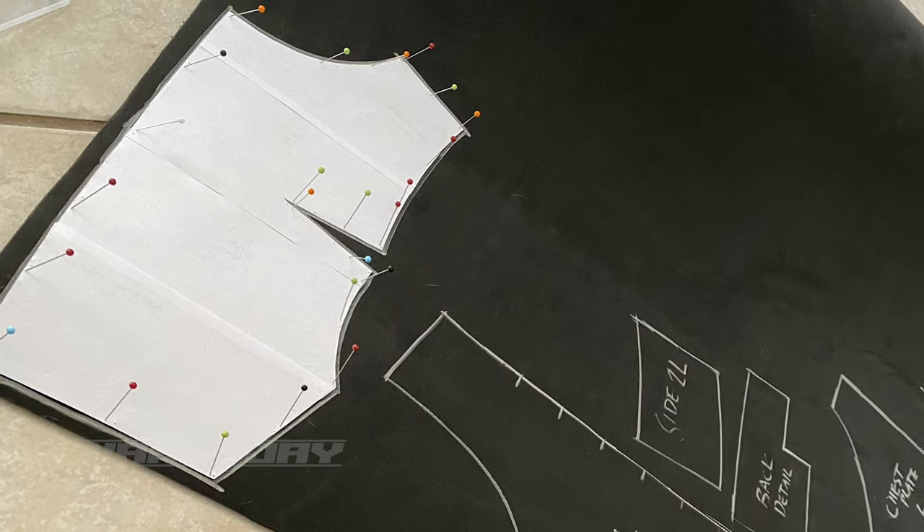Once the patterns were resized, I printed them out, put them together, and started tracing. One thing I want to specify is that I traced every pattern piece out onto 4-millimeter EVA foam — this is high density EVA foam, not the floor mats a lot of people build stuff out of. It's better quality, easier to work with, and because it was 4 millimeters it fit my body and this build a whole lot better. This specific foam is from the Foamery — links to everything I used are in the description below. As you can see in this picture, I pinned every single pattern piece to the foam so I didn't have to hold each piece down, eliminating any margin of error.